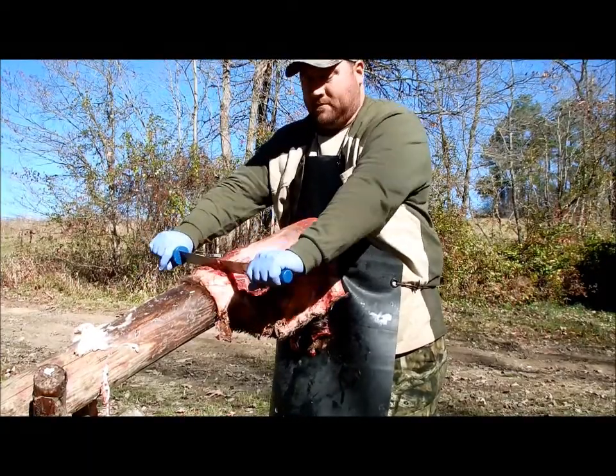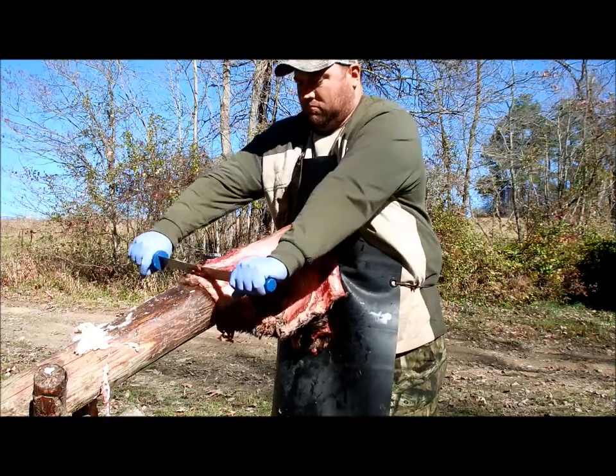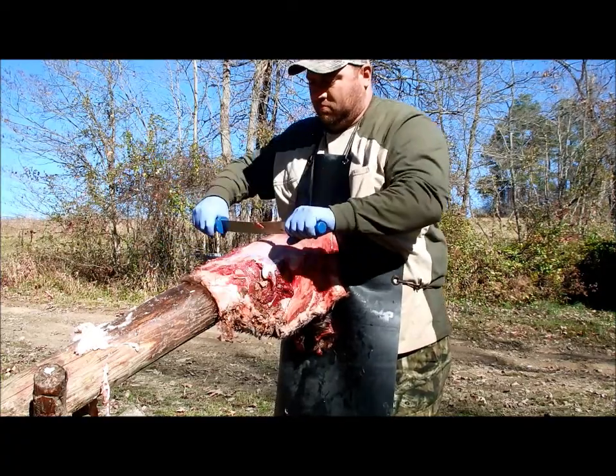Richard here is fleshing out that beaver. Jamie just cleaned up, so he's going to flesh it out here on the fleshing beam really quick.